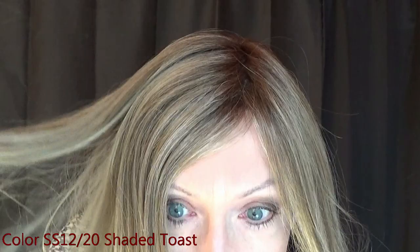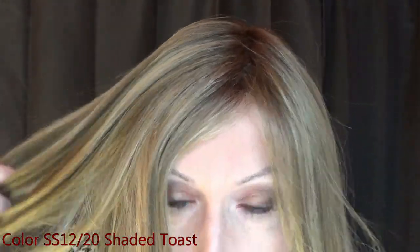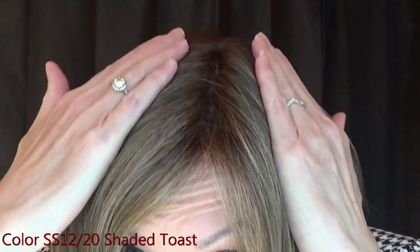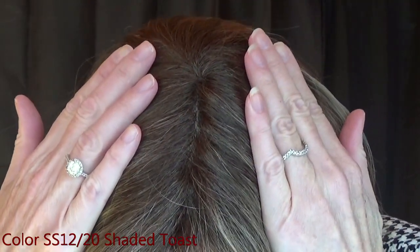The natural density of Work It really lends to its beautiful style, and also the light weight — it only weighs 3.8 ounces. Let's talk about this fantastic color: SS 12/20, Shaded Toast. This is a light ash brown base with soft golden blonde highlights and a medium brown root.